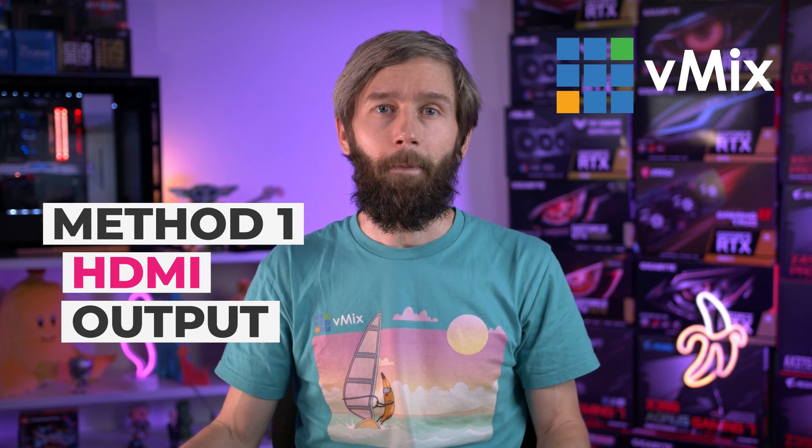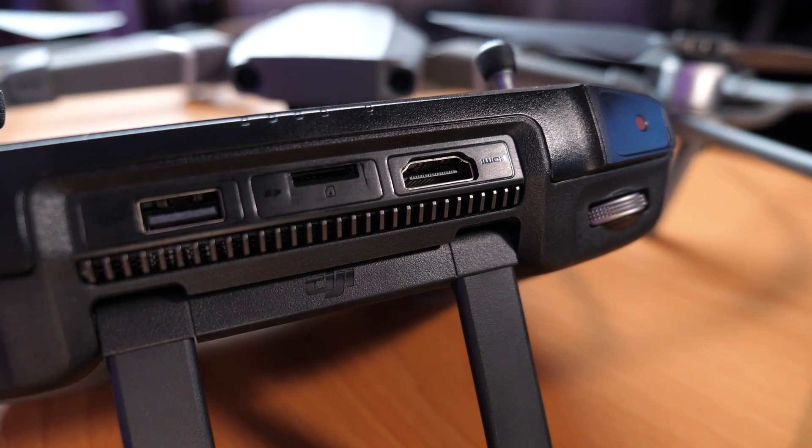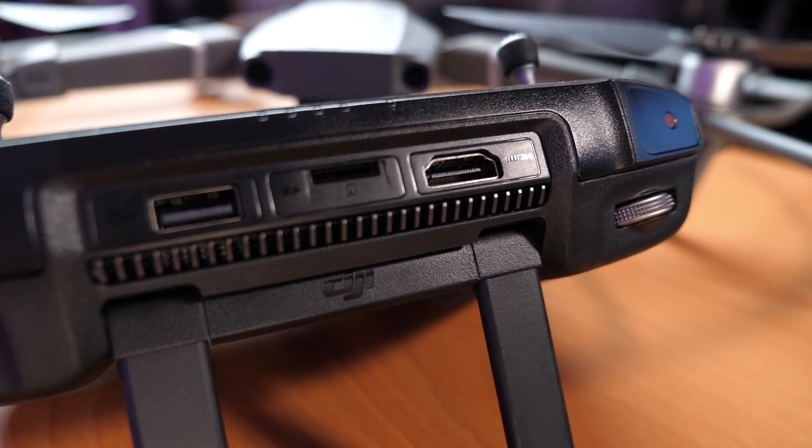DJI have the option on some of their controllers to output the drone's camera via HDMI. This is going to give you the easiest way to get a high quality feed directly out of your drone and into your capture device. We purchased a Mavic 2 last year, and we also bought the DJI Smart Controller which has HDMI output. When looking for a drone, make sure it's compatible with a controller that allows you to have HDMI output.